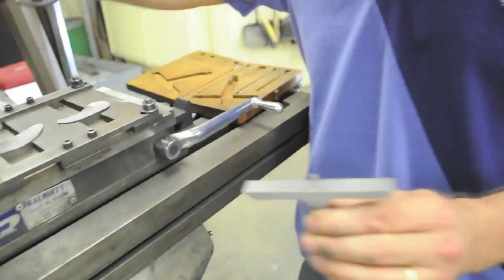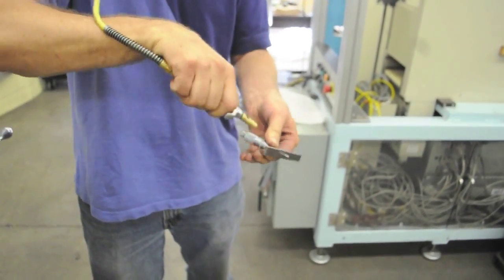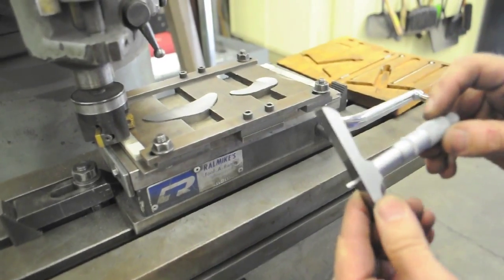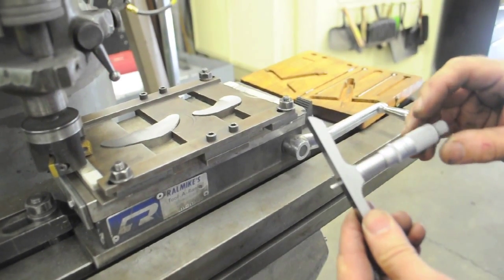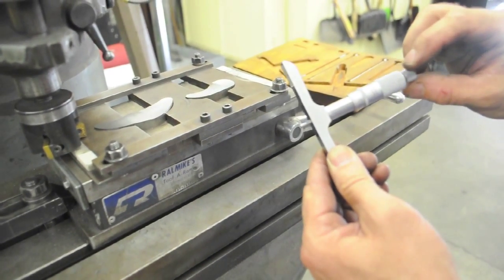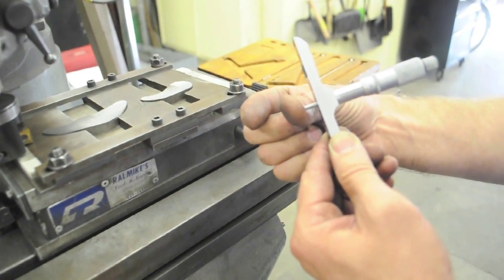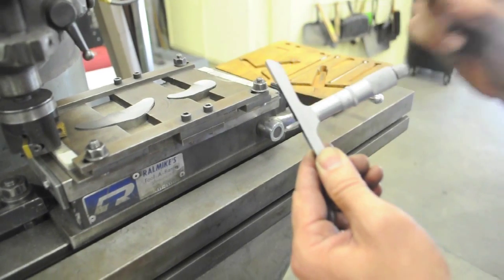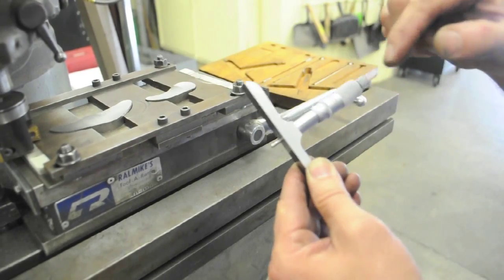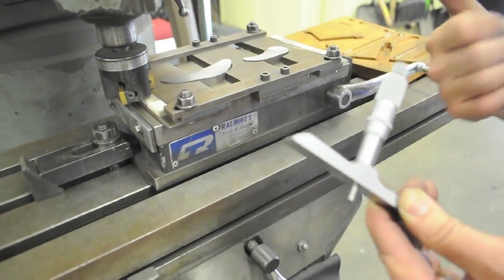We've got a depth micrometer we can use so that we don't have to take the parts off. Make sure the micrometer is zeroed. What you have to be careful of with the depth micrometer is it reads the opposite of the outside micrometer. With the outside micrometer, when you spin the thimble clockwise, the spindle gets closer to the anvil, giving a smaller number. With the depth micrometer, when you spin it clockwise, you're measuring a larger and larger depth, so the numbers get bigger — they're backwards.